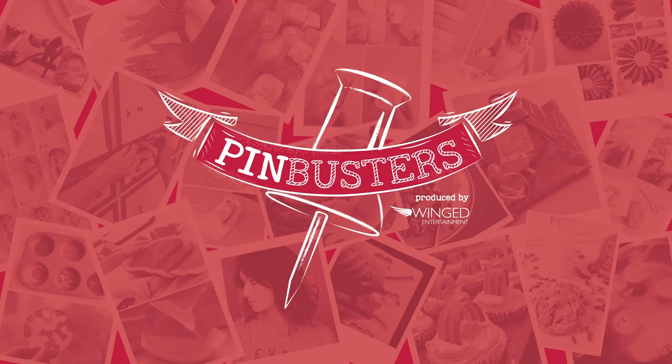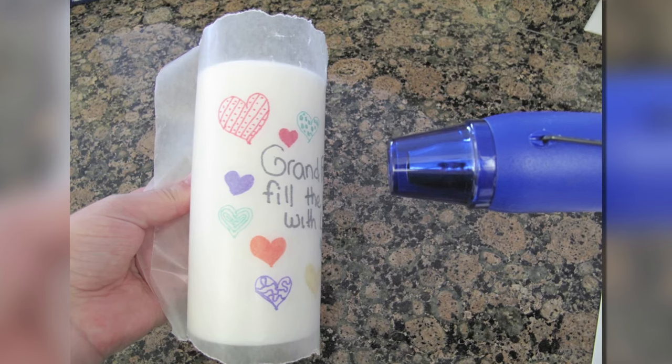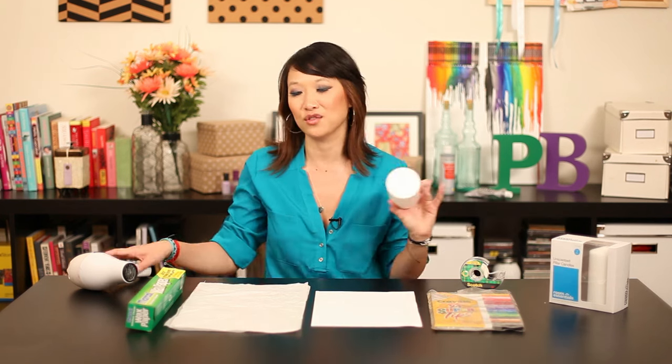On Pin Busters today, we're doing wax candle images. I got an email from Ron out in Little Rock who wants us to try wax candle images. All you need is wax paper, tissue paper, regular paper, markers, tape, a candle, and your blow dryer.